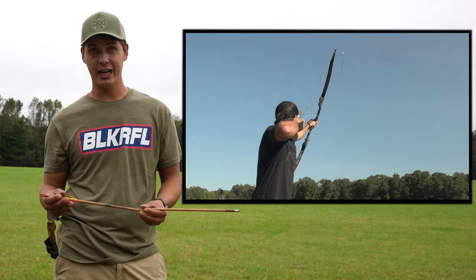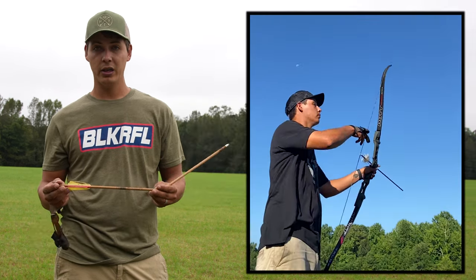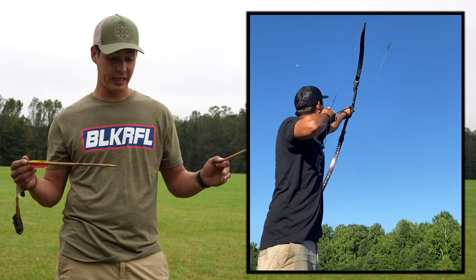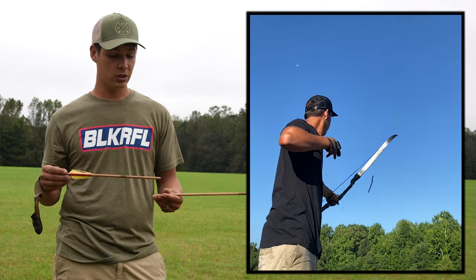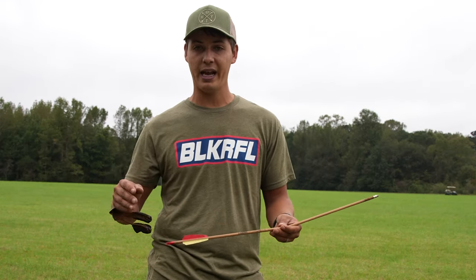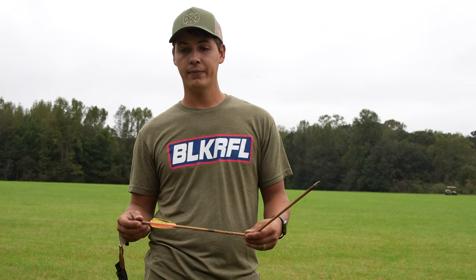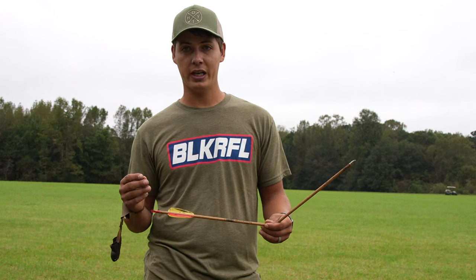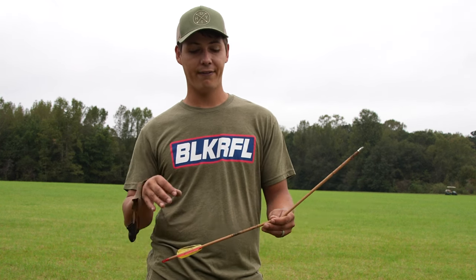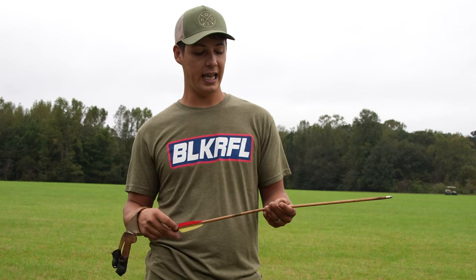Not every time you hit the arrow it breaks. Sometimes you just ding it, forget about it, go to shoot it, and that arrow might explode in your hands coming out of the bow. I definitely recommend getting these little $2 arrows, or having a certain type of arrow — spray paint them or something — so you can tell you're not shooting the ones you already hit. And if you are shooting ones you've already hit, definitely do a flex test, a real flex test, because anything can happen.